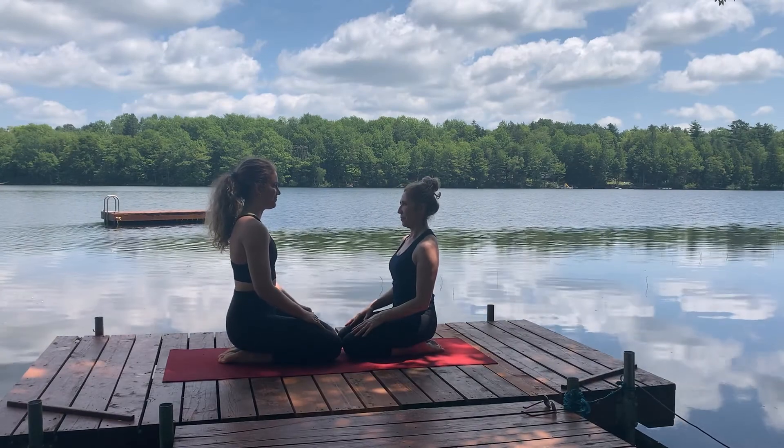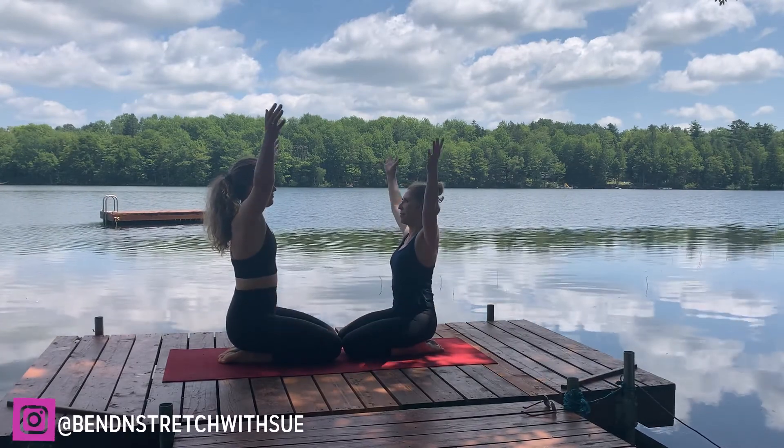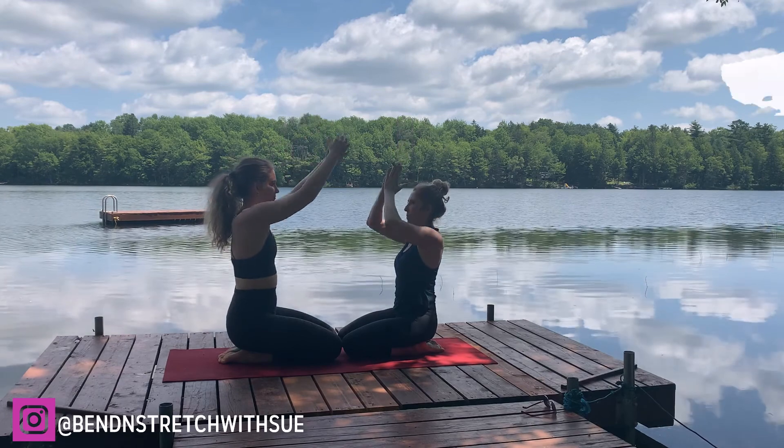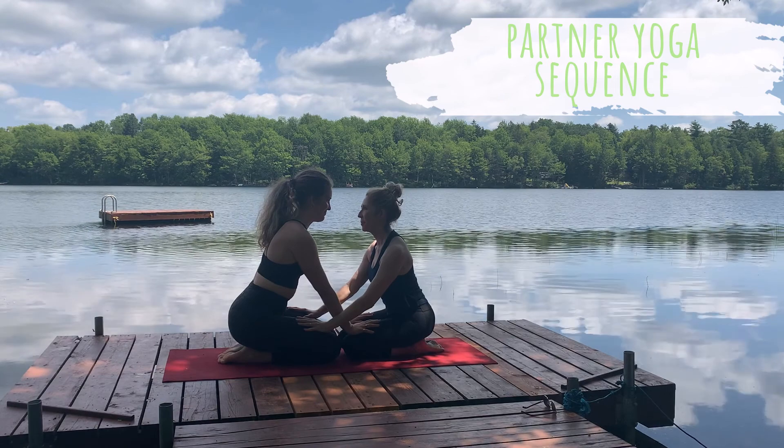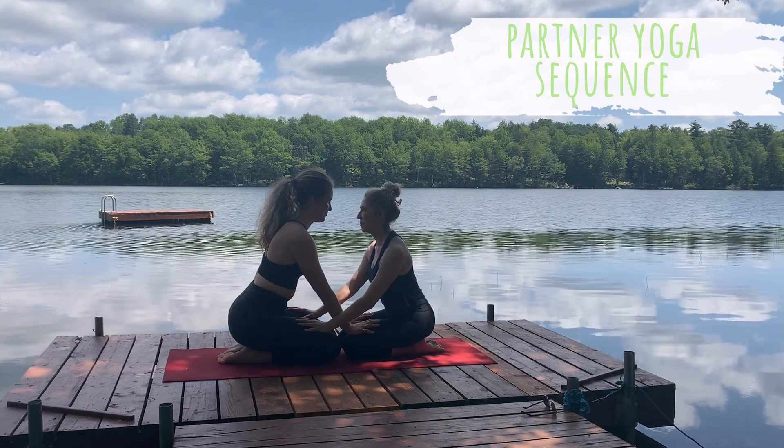Hi, everyone. Welcome back to my channel. If you're new here, I'm Sue of Bend and Stretch with Sue. In today's video, I'm taking you through a partner yoga practice done with my lovely daughter Alicia and myself.